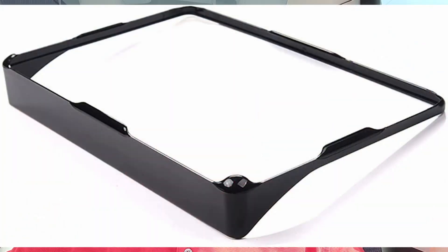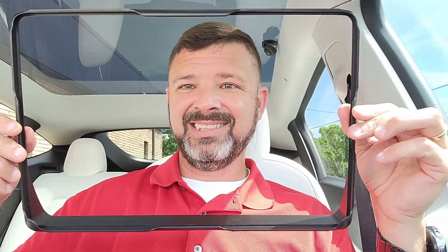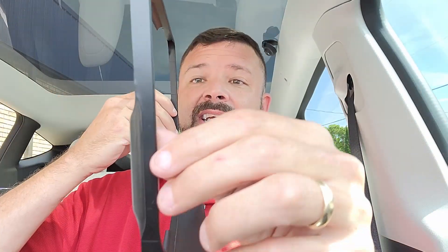So to get started, what I have is this touchscreen sunshade that's made for our Tesla Model Y and the Model 3 that has the 15-inch touchscreen in the car. This sunshade doesn't use any kind of adhesive or anything — it form fits, snugs it really tight, goes on and fits pretty good. So this is it.